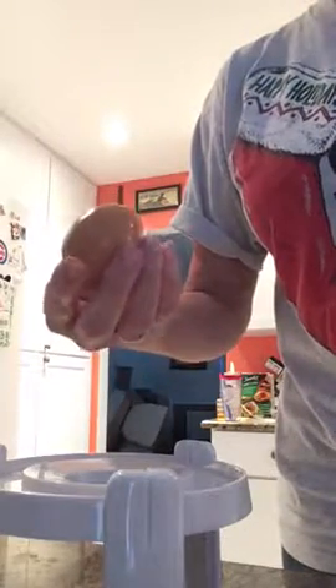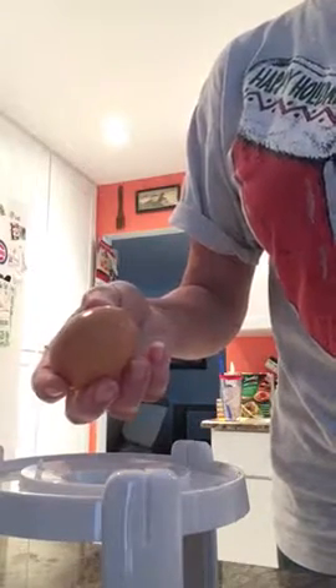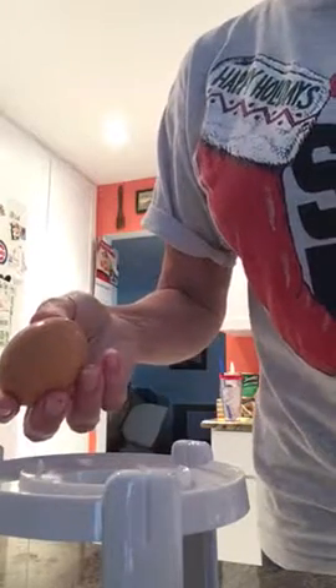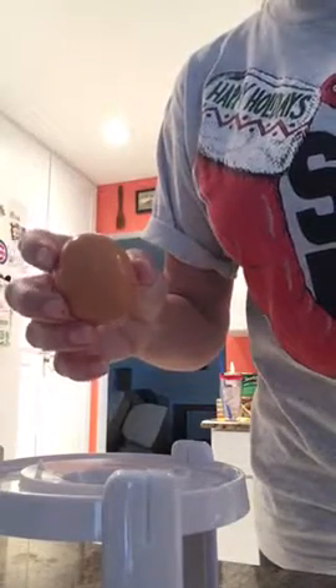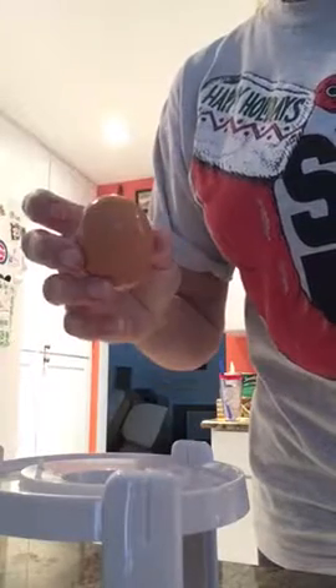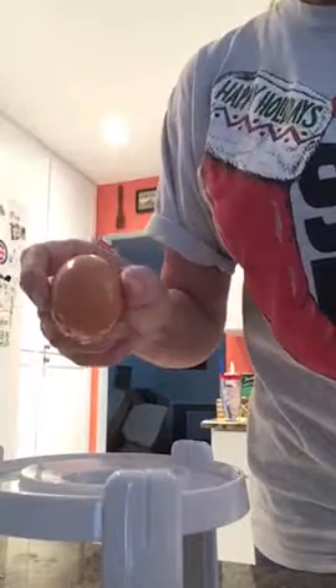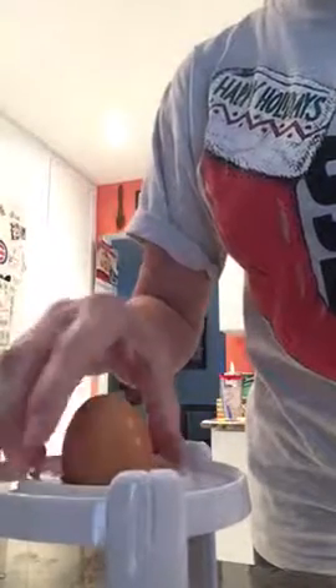Place the piercer on the extractor base. Now crack the large end by tapping on the table a couple of times. Make sure you fully crack the large end — don't be timid. It's cracked. Make sure the small end of the egg is facing upwards.